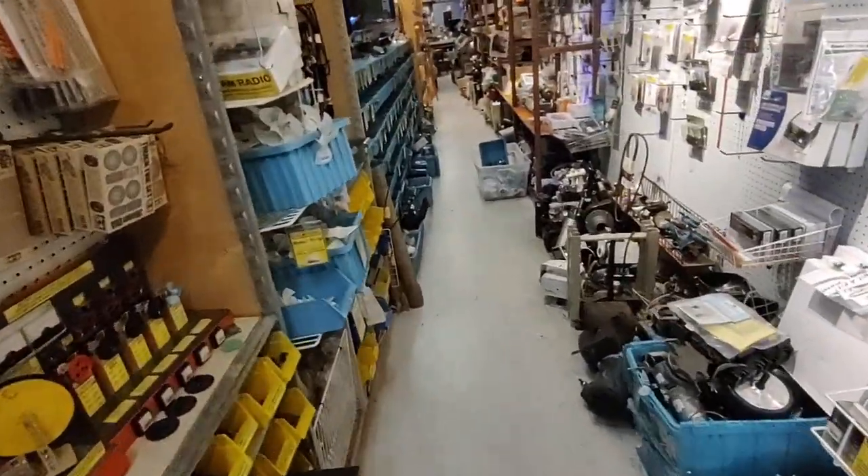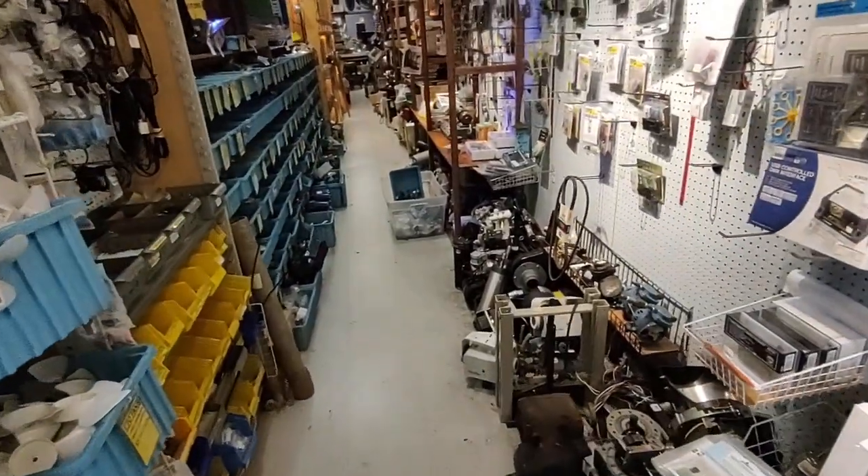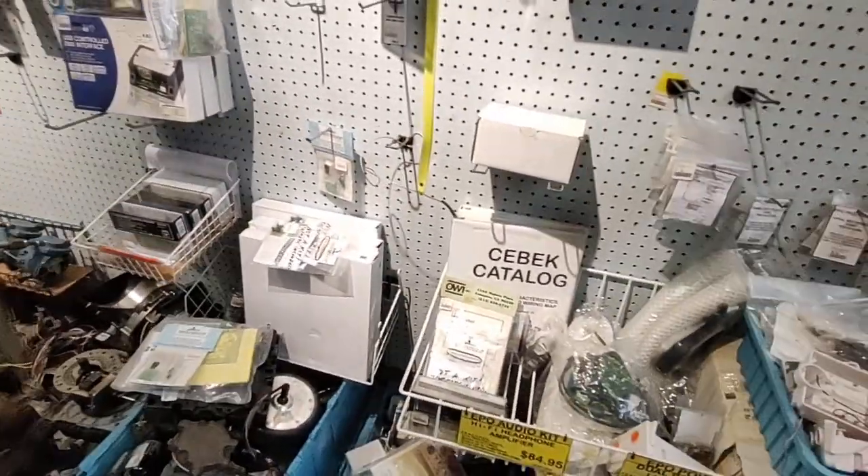Well, it's small, but there's a lot of stuff packed in here. And there's a few things I need, so I hope I can find them here.